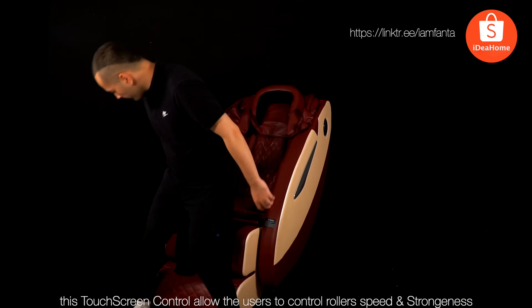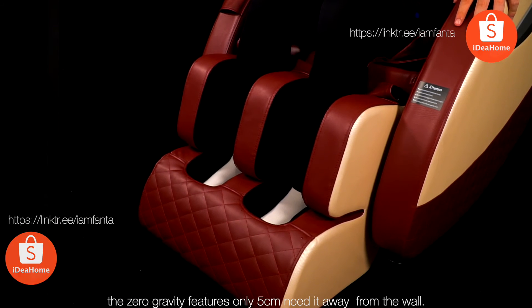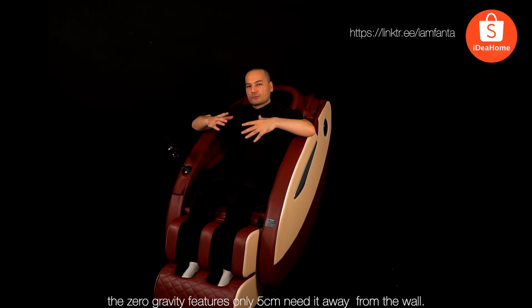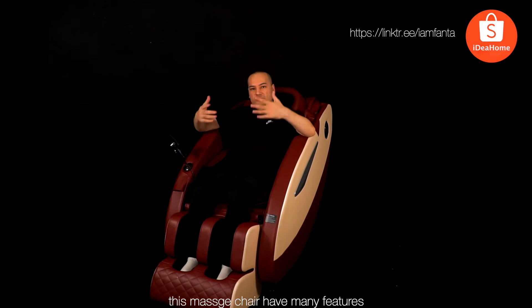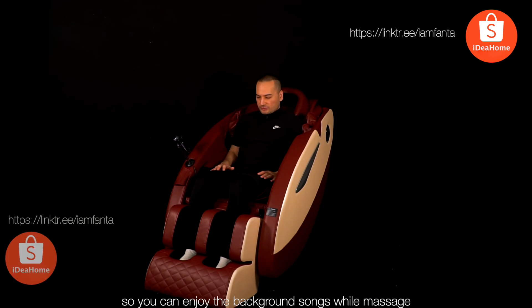Control the roller speed — the foot rollers providing smooth kneading massage. The zero gravity feature sits only five centimeters away from the wall. This massage chair also has built-in Bluetooth speakers so you can enjoy background music while massaging.